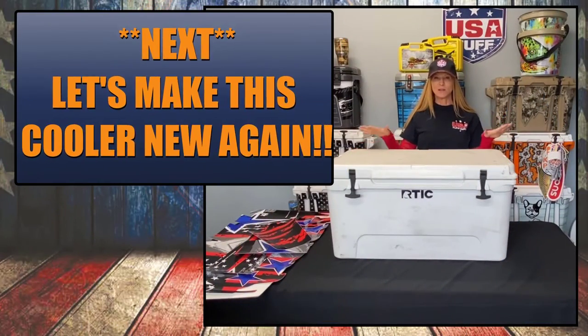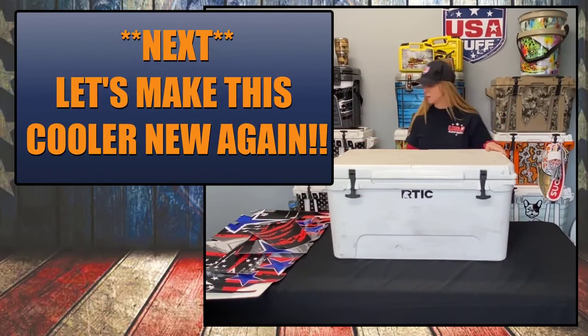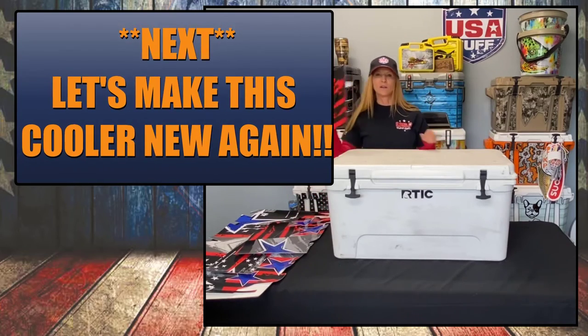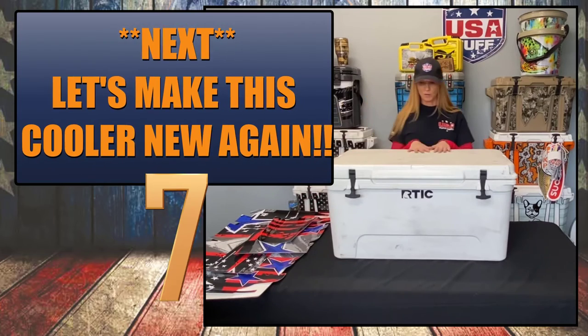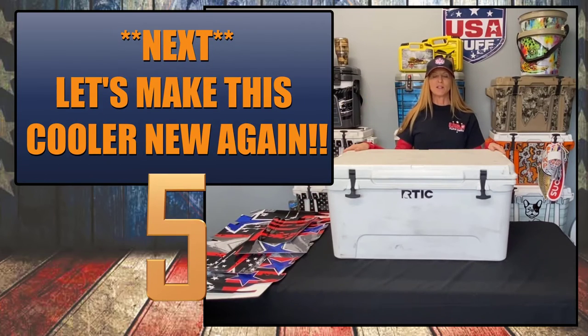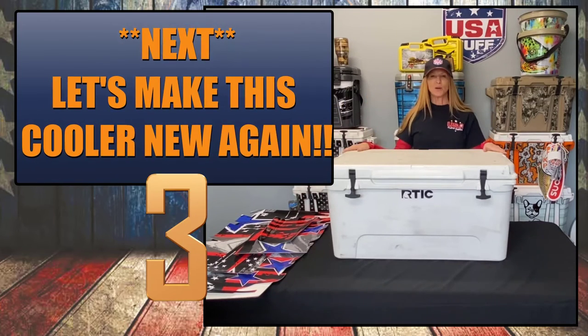It's now time for the next step — our kit has been made. We sent our design over, the team made the wrap, and everything is sitting here ready to go. The cooler has been prepped and it's time to install. Soon we'll be able to show you the before and after.